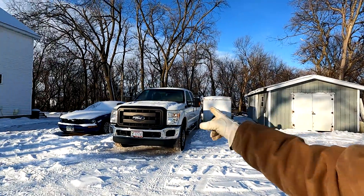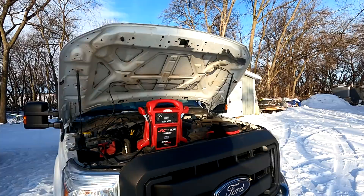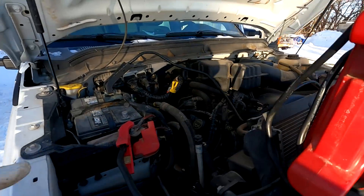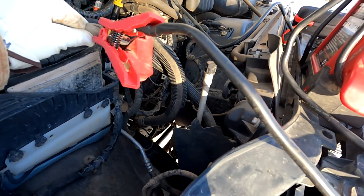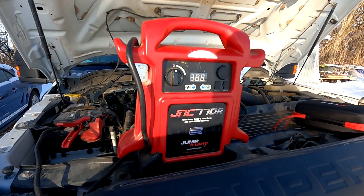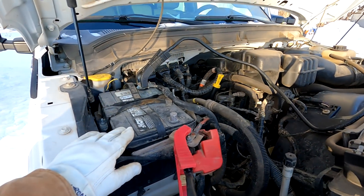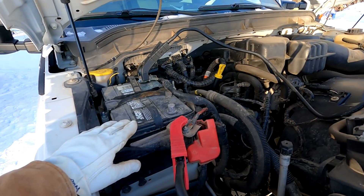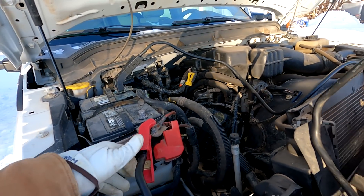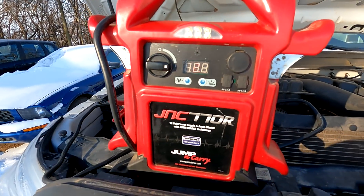We're going to simulate a dead battery by taking the cables off of the 6.2 liter. We'll see if we can start it with just the jumper packs. We got the hood opened up, I disconnected the positive lead from the battery, and I have the JNC 770R — I'll link to this exact one in the description. What we've basically done is simulated a battery that was 100% dead. We're going to connect it to this jumper and see if it will crank the engine over.